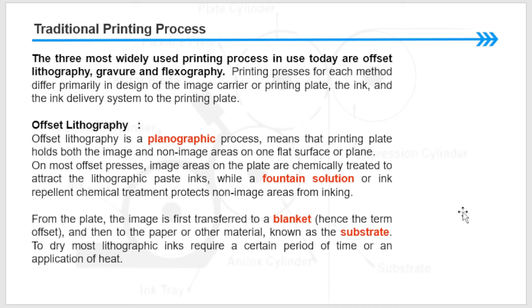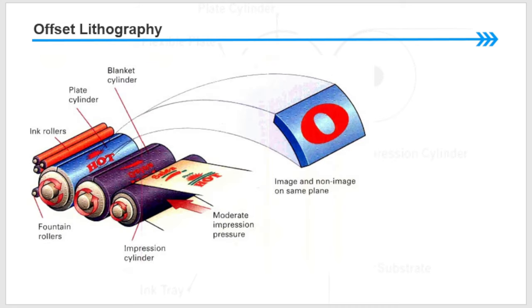A fountain solution or ink-repellent chemical treatment protects non-image areas from inking. The image is first transferred to the blanket — hence the term 'offset' — and then to the paper or other substrate. Most lithographic inks require a certain period of time or application of heat to dry. The diagram shows the printing cylinder, inking rollers, blanket cylinder, fountain solution, impression cylinder, and the image and non-image areas.